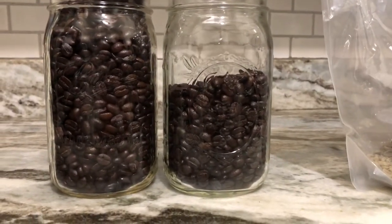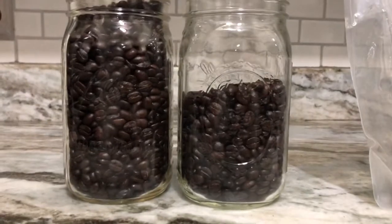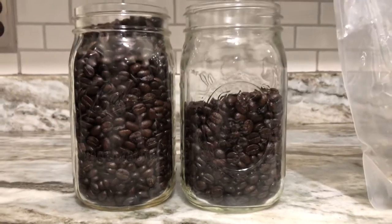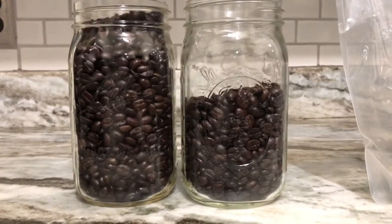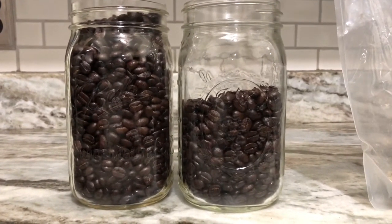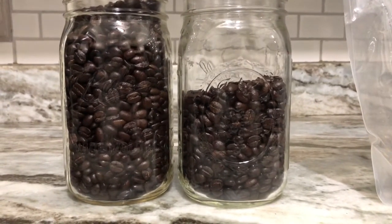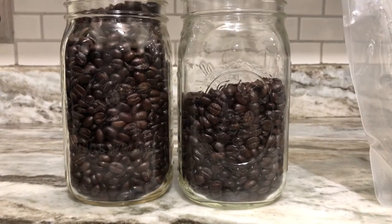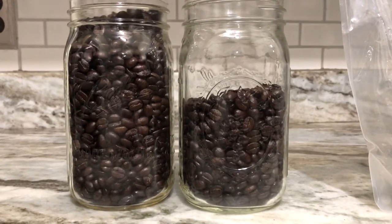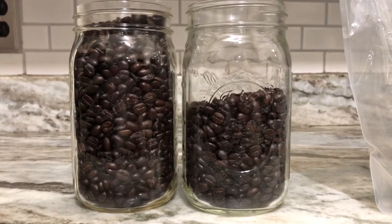Here we have our finished product of roasted coffee beans. A few things I wish I'd known the first time: first, use a bigger bowl than you think you'll need, because while you're stirring you don't want to lose beans by them falling out onto the ground. Second, the crack can last about five minutes, so when judging by first or second crack, don't get them confused or your coffee won't turn out the way you want.